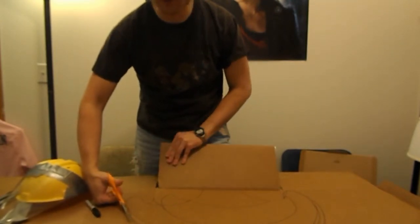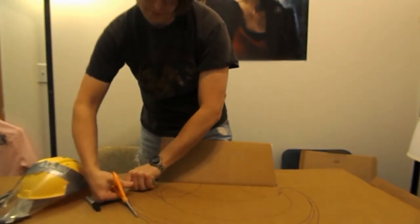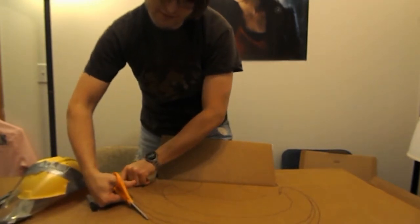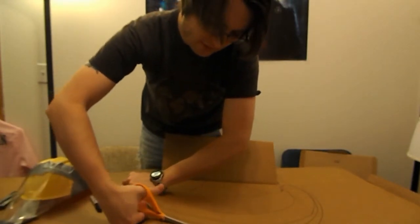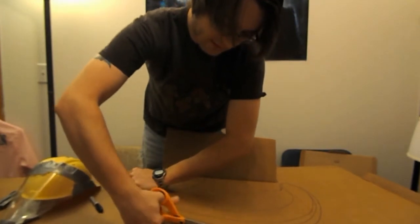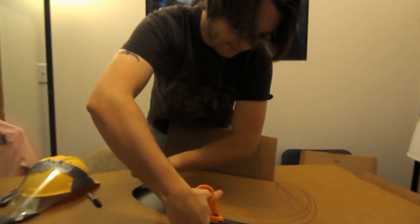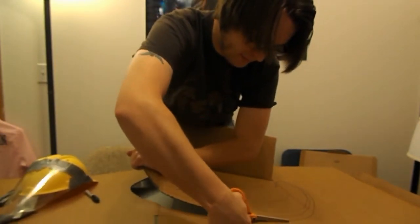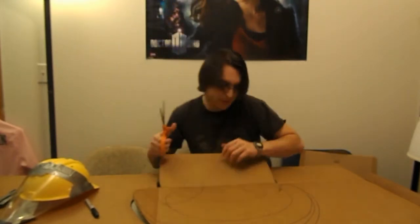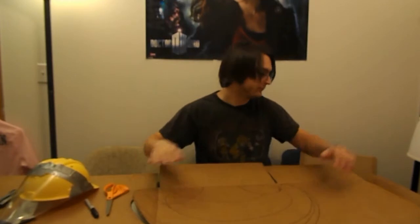If cardboard doesn't work, I think I'll use foam. I'd like to use cardboard and flannel — red flannel for the color. This is really annoying. Ow. This is thick cardboard.